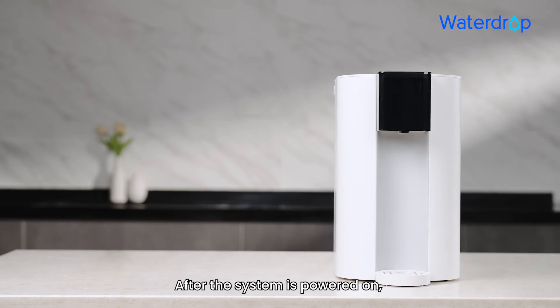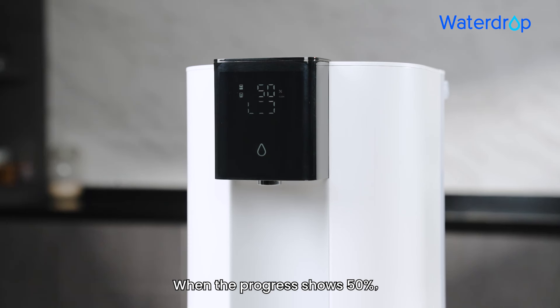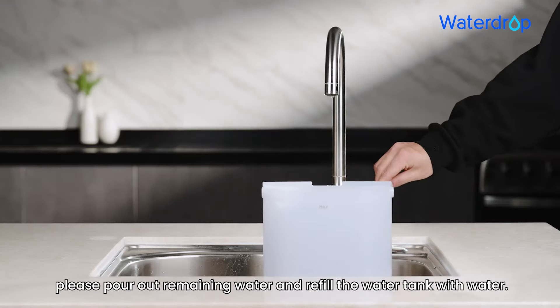Step 3: After the system is powered on, it will automatically flush the filter. When the progress shows 50%, please pour out the remaining water and refill the water tank.